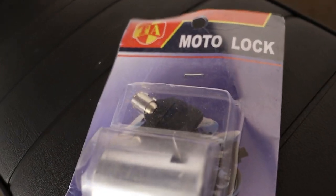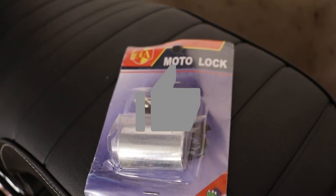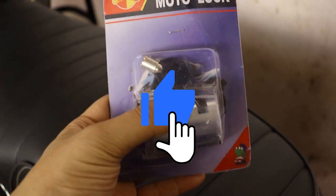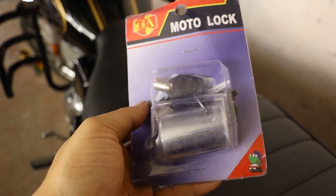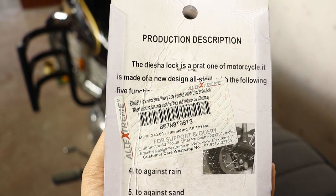Hey there, fellow riders. Today, I'm super pumped to try out this awesome disc brake lock on my Royal Enfield Bullitt Standard 350. But guess what? This lock isn't just for my bike — it's perfect for every bike out there.